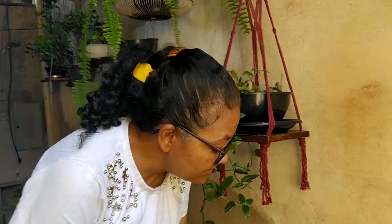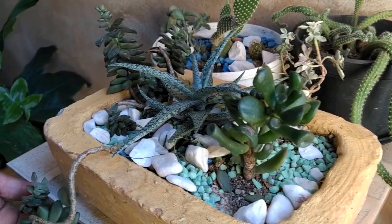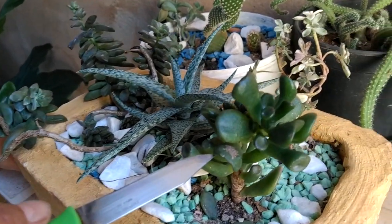Então, gente, eu tenho aqui algumas suculentas. Eu vou escolher aqui uma mudinha para colocar lá. Eu não sei se eu escolho dessa, se eu pego dessa aqui, ou se eu pego essa aqui — a Shrek.